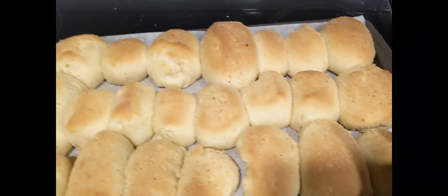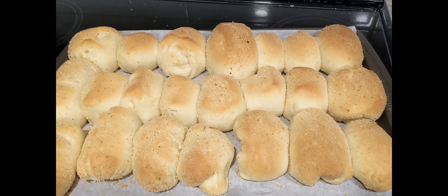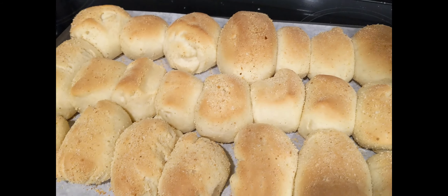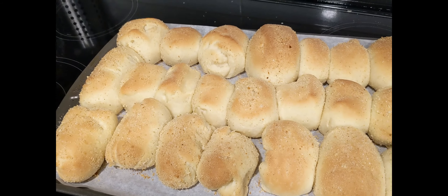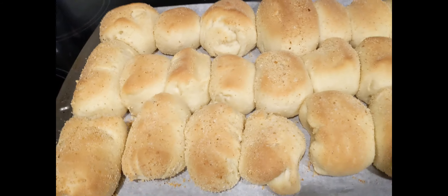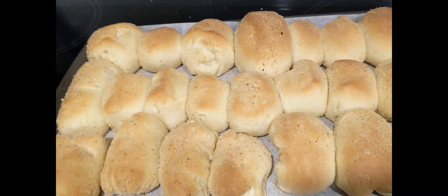Ayan na yung pandesal guys, so inalis ko na siya. Binake ko siya sa 350 degrees and then for 15 minutes. If gusto niyo pang maging medyo toasted pa ng konti, mag-add pa kayo ng around 2 to 3 minutes. So 350 lang yung ginawa kong init niya para maganda yung luto.